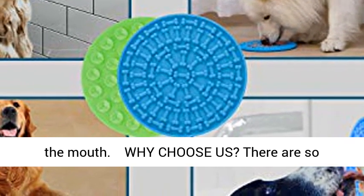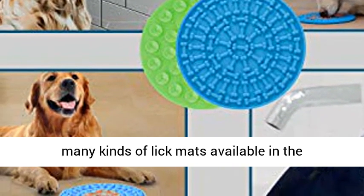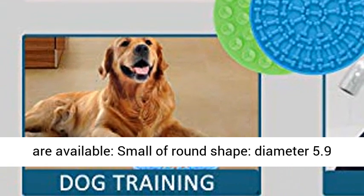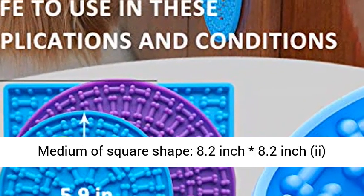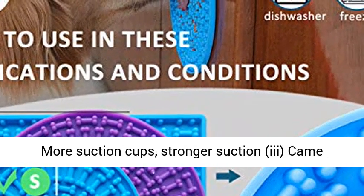Why choose us? There are so many kinds of lick mats available in the marketplace. More size options are available: small round shape diameter 5.9 inch, medium round shape diameter 8.2 inch, medium square shape 8.2 by 8.2 inch. Also features more suction cups for stronger suction.